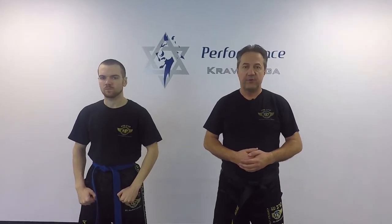Hello everyone, this is Greg Jowanski from Krav Maga Federation of America. We're here today at Performance Krav Maga with assistant instructor Tyler. We're going to show you how to defend against a straight punch and hook punches with sliding parry.